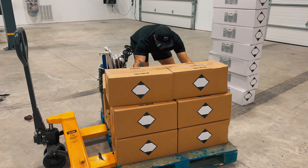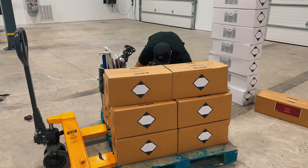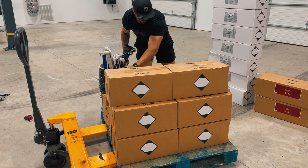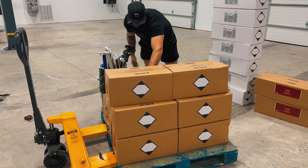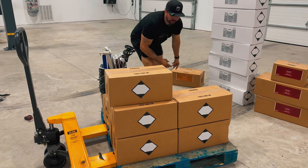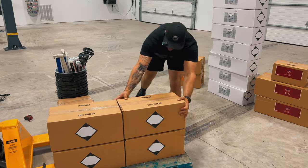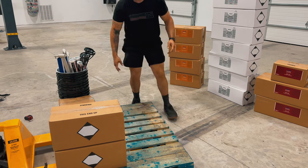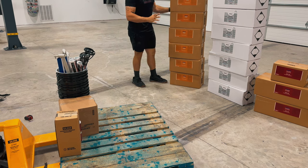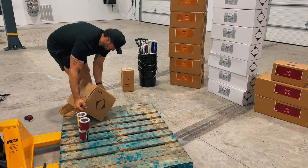And then we've got the top coat — a couple of those. And then the primer epoxy, which is the first coat — several kits of that as well. All of your buckets and mixing components are included. And this is the Acid Magic for the etching step.